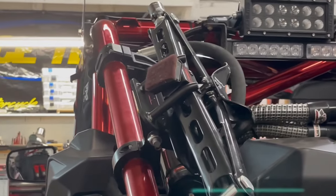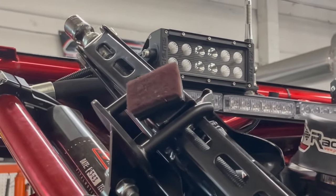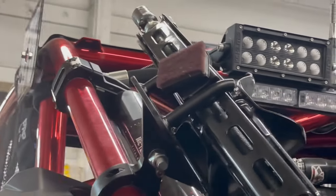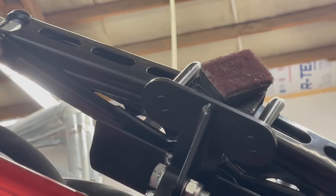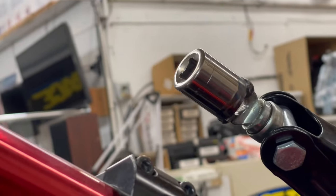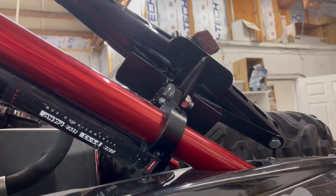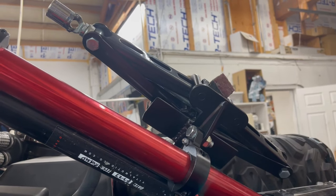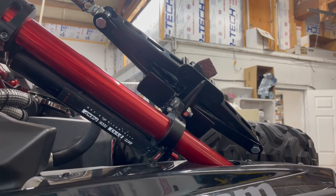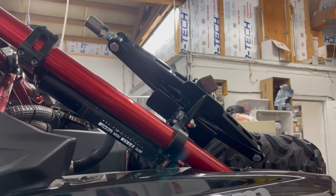For the spare, I got this jack off Rocky Mountain ATV — I think it's Tusk brand, about 150 bucks. I had to do a couple mods: put a Scotch-Brite pad on for grip, made a little extension to get it high enough, welded a plate on the bottom, and welded a socket on the end so we can use an impact. That way we can run it up quickly for when we inevitably have a flat tire. Really cheap and works pretty well — recommend it.